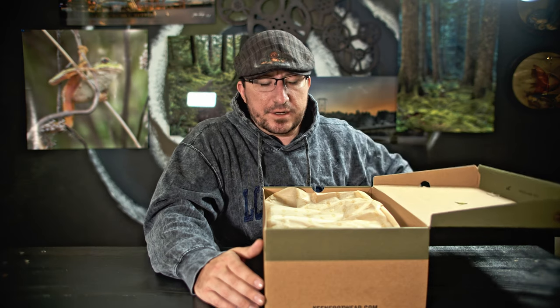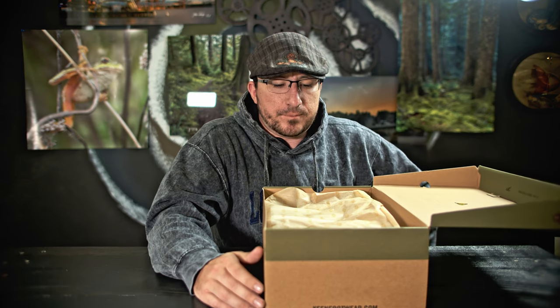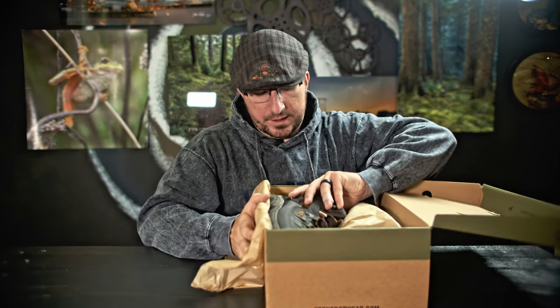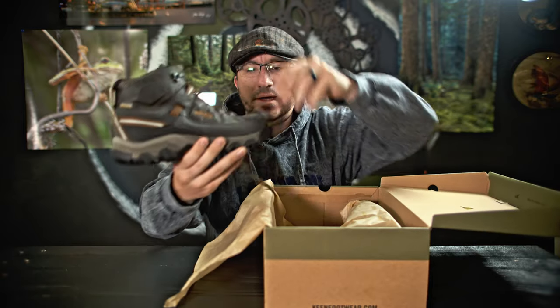This new pair is their third generation for this same model of shoe, and it looks like compared to the last shoe I have — actually, you know what, I'll be right back, I'm going to grab the previous pair just for comparison.